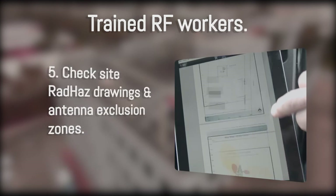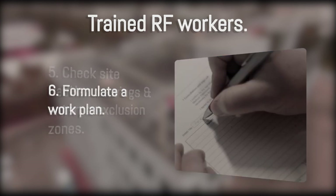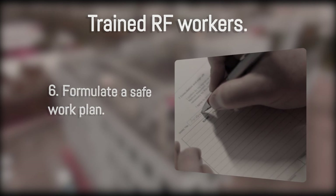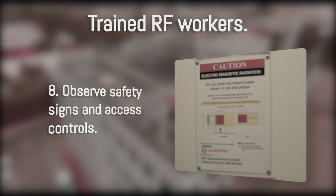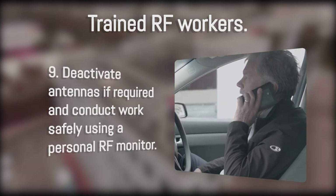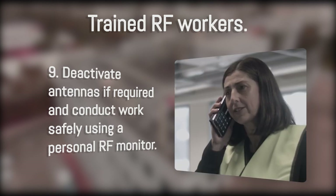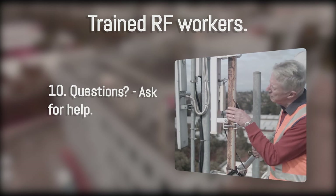Check site RADHAS drawings and antenna exclusion zones. Formulate a safe work plan. Do not stand directly in front of antennas. Observe safety signs and access controls. Deactivate antennas if required and conduct work safely using a personal RF monitor. And if you have questions, ask for help. Thanks for watching this presentation.